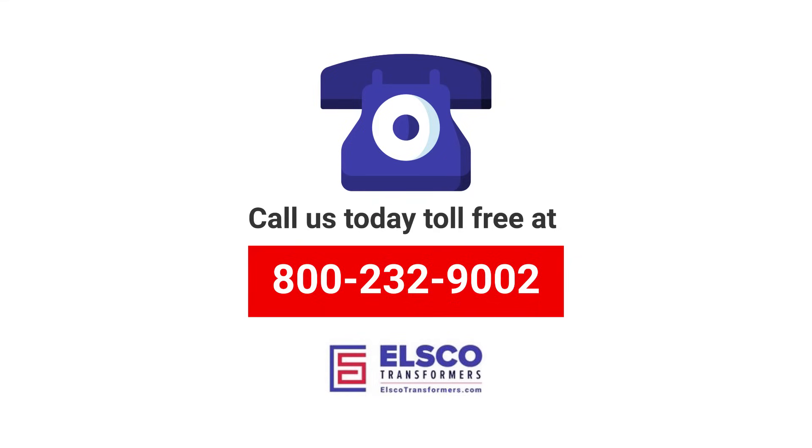With Elsco, you can rely on a high level of quality and dependability, giving you peace of mind that your business can run smoothly. Interested in learning more about how our dry type transformers could meet your needs? Call us today toll free at 800-232-9002 or get in touch online.